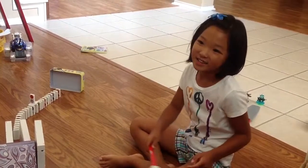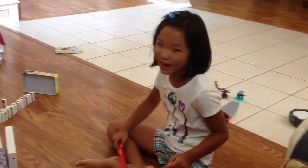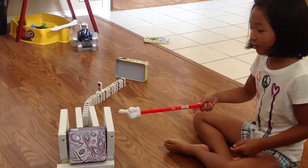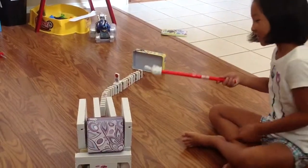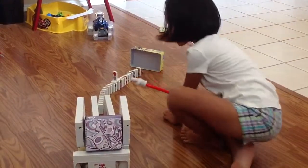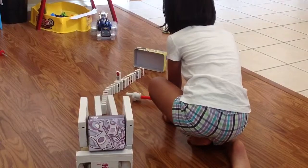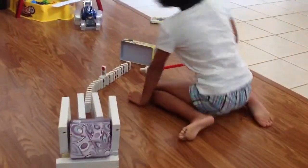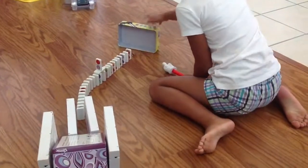Hello everybody. Today I'm going to be doing my tape reaction. So here's how it goes: it'll go down this teacher box, then go through this tape, and then go hit these dominoes with the tower, the dominoes hit the ball, and then into the goal.